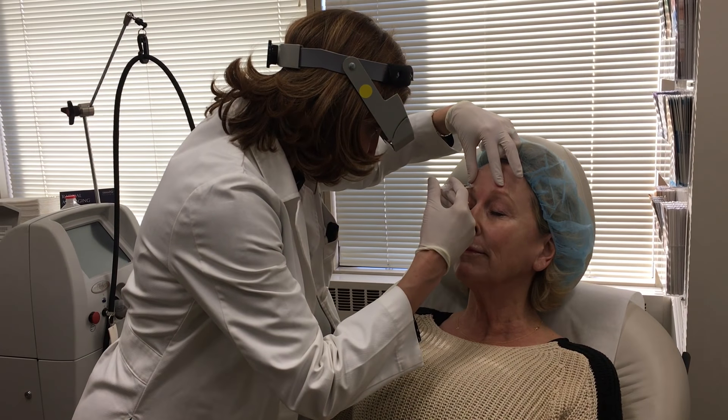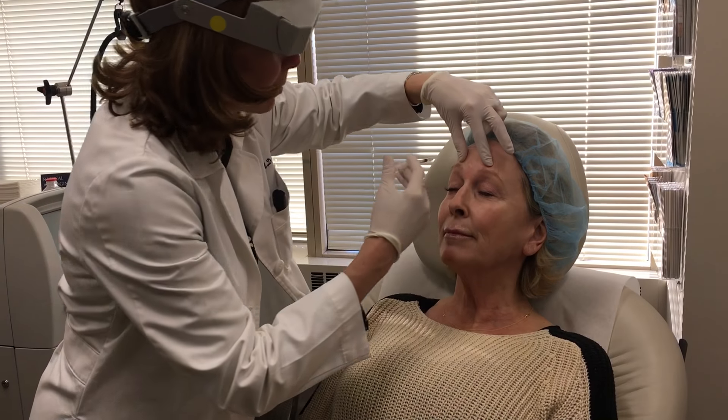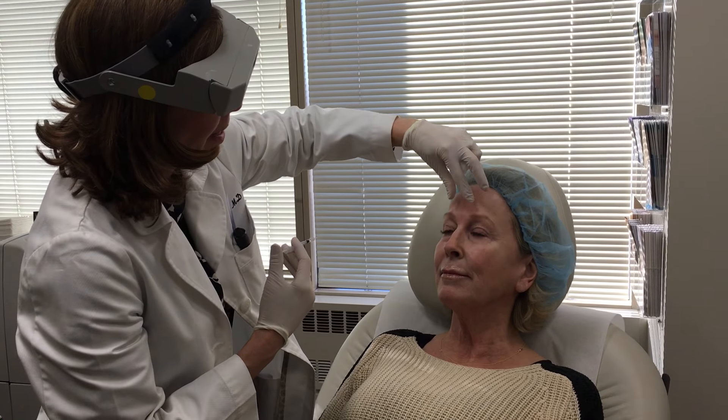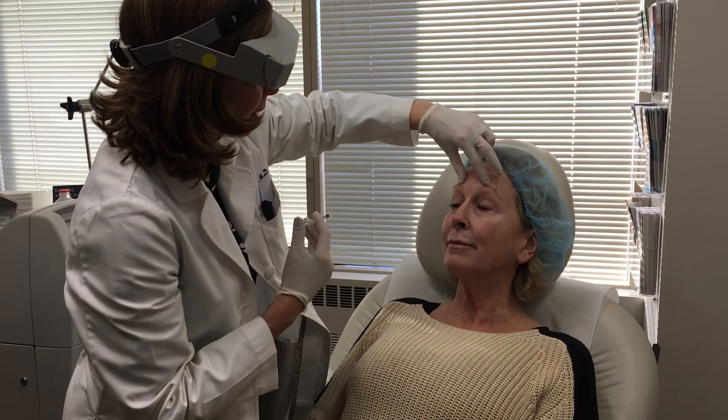One, two, three — a little pinch. Excellent. Botox will start to take effect in a couple of days, maximum effect in a week. It should be absolutely perfect.